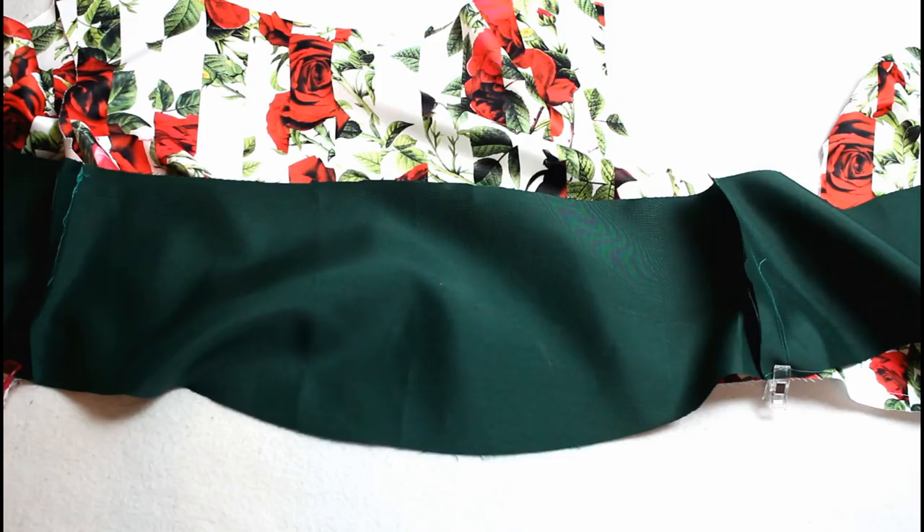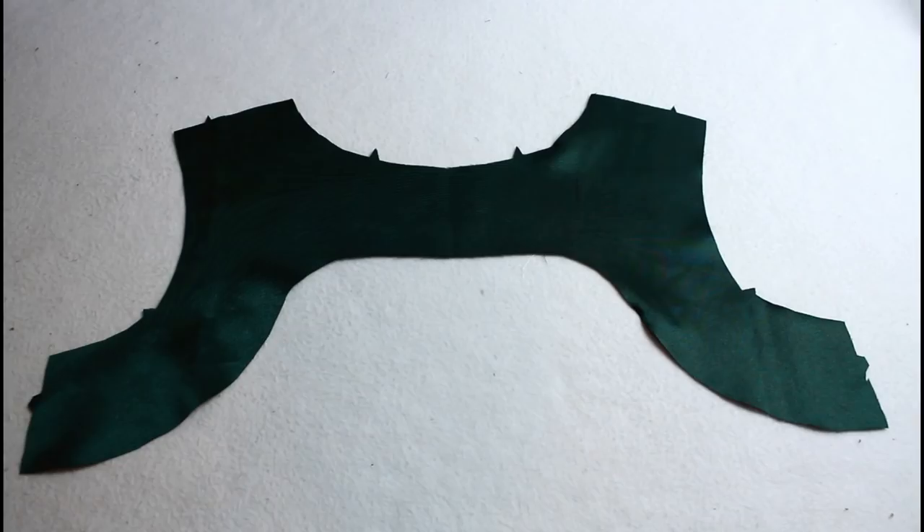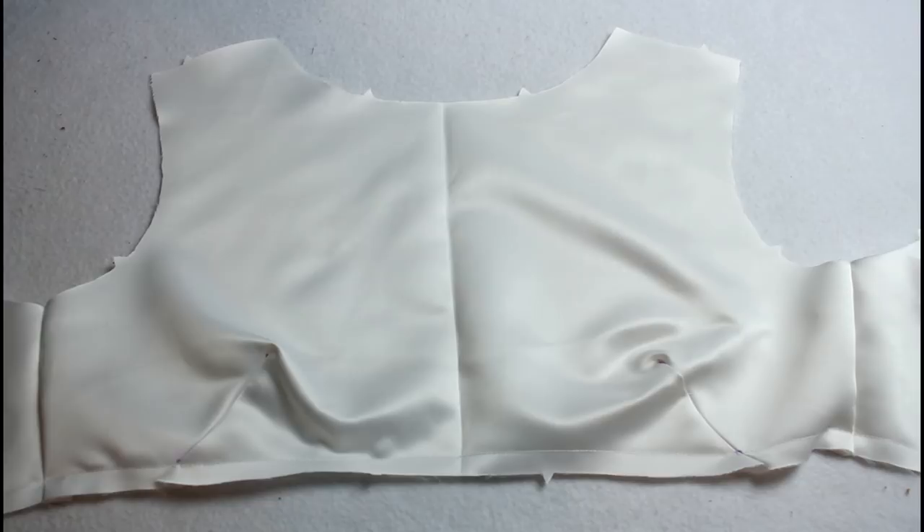Sew the darts on the lining and stitch the front to the backs, and stay stitch along the bottom edge the same as with the outer. Now grab the facing pieces and sew the back facing to the front along the sides.